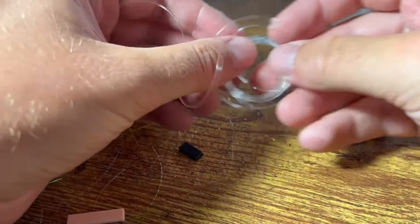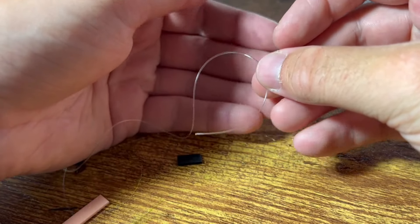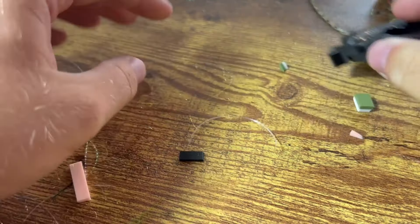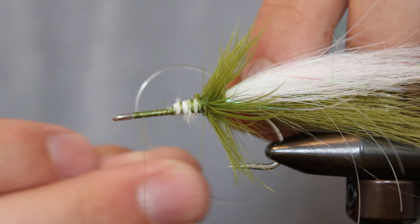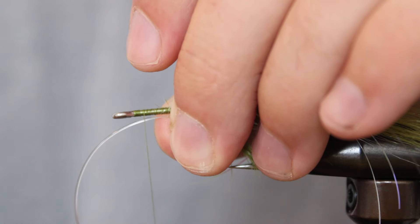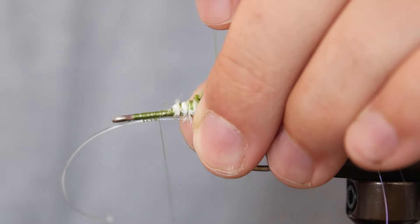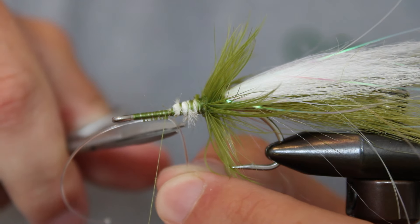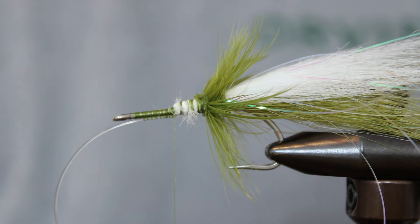Fishing topwater for warm water species like bass usually means you'll be fishing thick cover. We'll use a single strand of thick monofilament from our kit as a weed guard. Use a good pair of nippers to cut off a strand around three inches in length. Use the natural curve of the mono to ensure it will come back over the hook point when tied in. Tie in your weed guard about one eye length back from the front, and wrap it in almost to the hackle before snipping. Leave it pointing outwards for now while we add the rest of our materials, as tying it further back makes the guard way more durable.